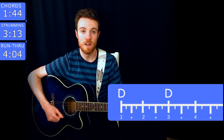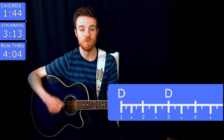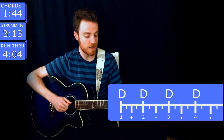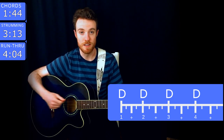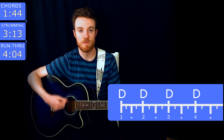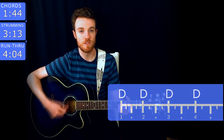So for the bridge it goes: one, two, three, four, one, two, three, four. And then finally for the chorus, what I'm doing is just a downstroke on every single beat — so one, two, three, four, one, two, three, four, one, two, three, four.